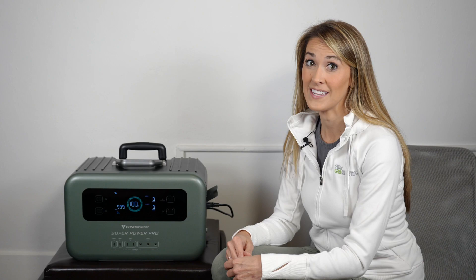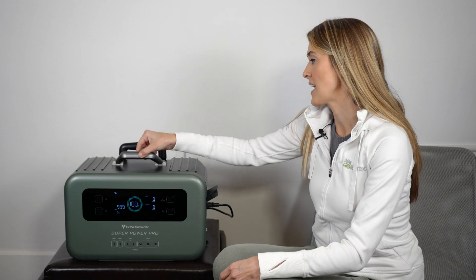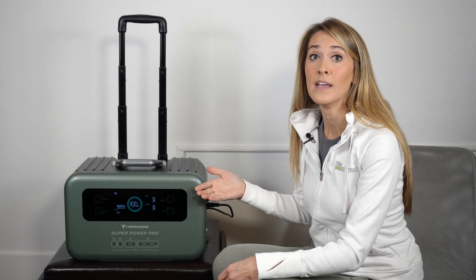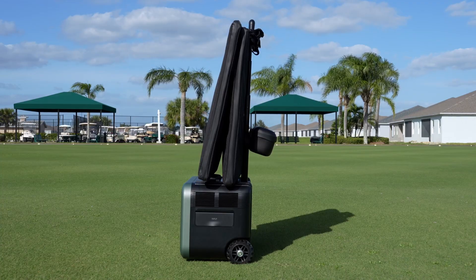Now that I've spent some time with the Van Powers Super Power Pro 2000, it's time to share my thoughts. Let's start with the things I like. First is the design — overall it's a good-looking device, very intuitive, made of high-quality materials, and really functional. I like the handles and the trolley handle with wheels so I can take it wherever I want. The fact that it's packaged nicely with accessories and solar panels that transport easily is a really high bonus for me.